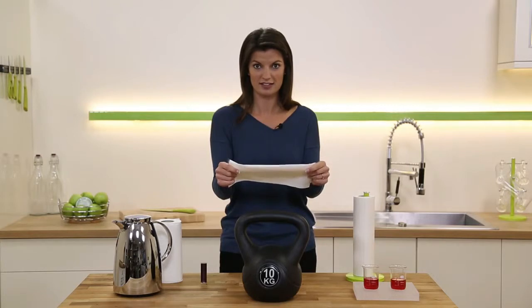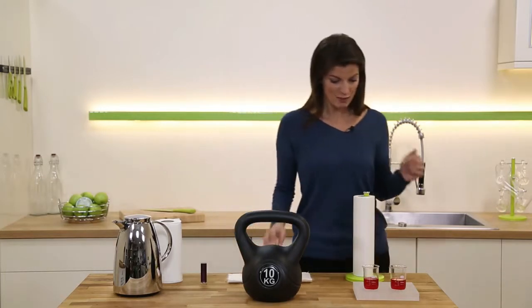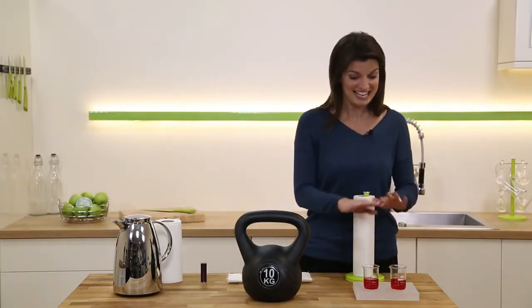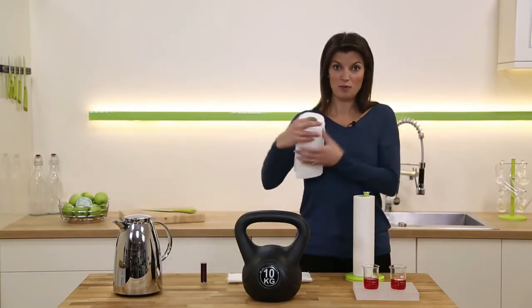So they're stronger than normal kitchen roll, but they're also much more absorbent. Now here we have two beakers of red wine — exactly the same amount in both. This is normal paper towel.